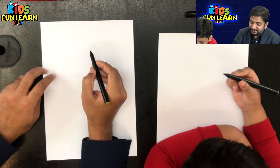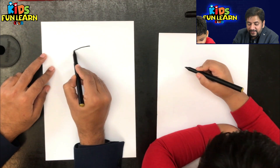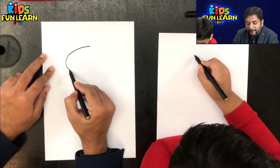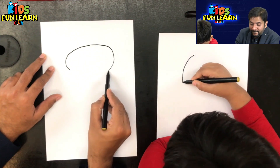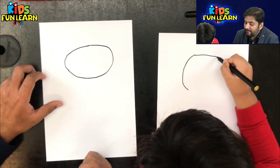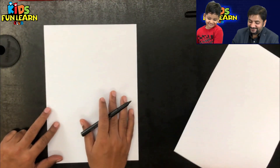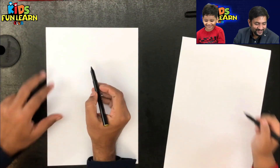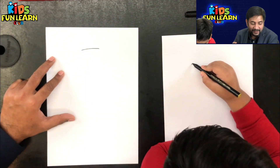A very big circle — not a circle, a little on the oval side, not a round circle. Not like this. Looks like I will have to change the paper. Let's do it again. First, let's make it in parts — small parts. Make the top part.